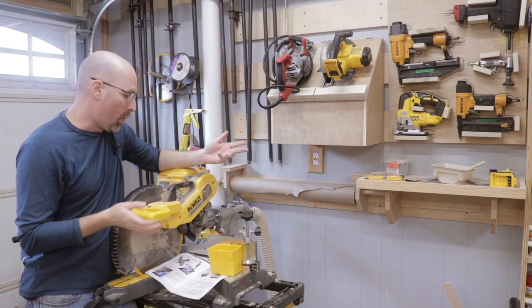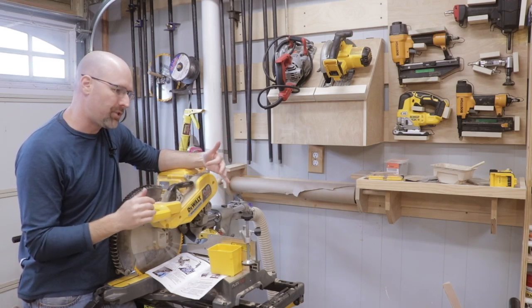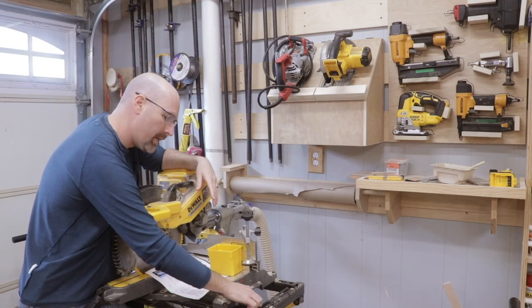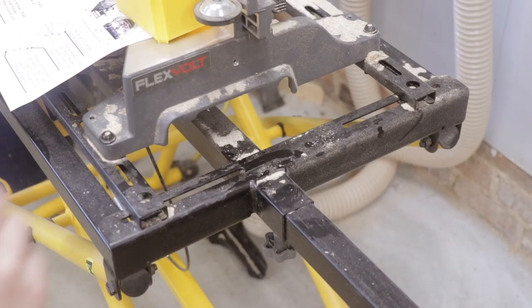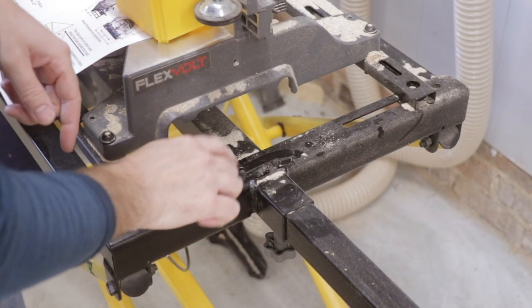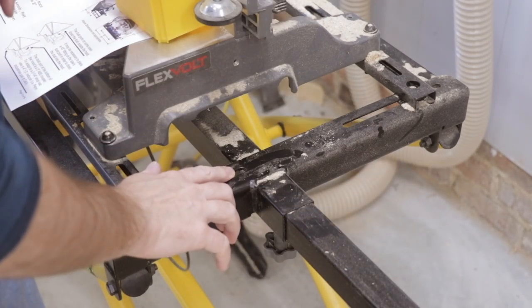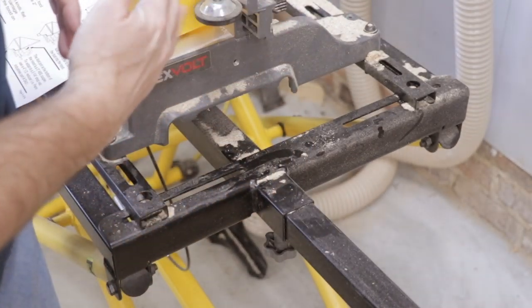I've got those brackets put together, and now I need to attach those to the miter saw, and that is what will hold the dust hood to the saw. I use the DeWalt sliding miter saw — it's the Flexvolt saw, and I have the stand that is made for the saw. There are already some places where I can probably bolt the dust collection hood to. If I attach the hood here, I think it will be out of the way of any material that I'm cutting on the saw, and that will also allow the saw to turn 45 degrees in each direction.